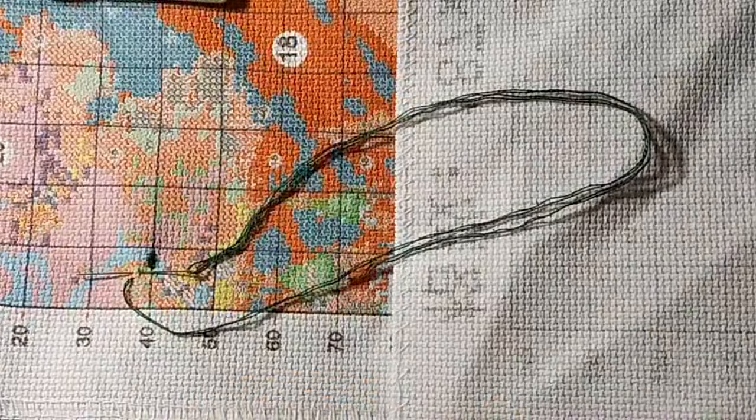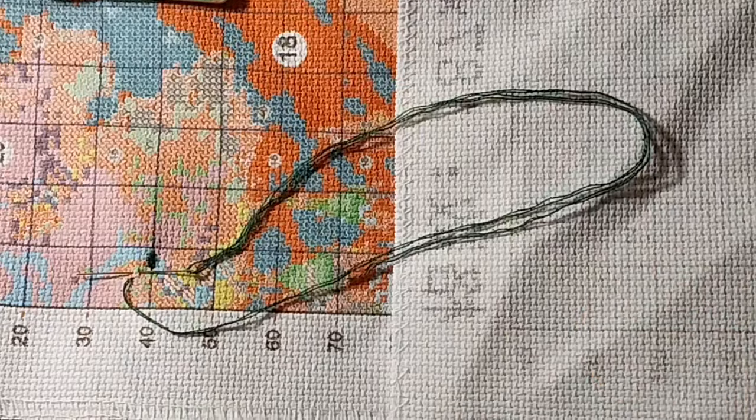Hello everyone and welcome back to my channel. This is Laura with Stitching with Laura. How's everybody doing? I hope everyone is having a great day.